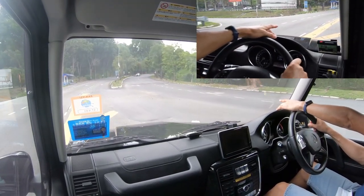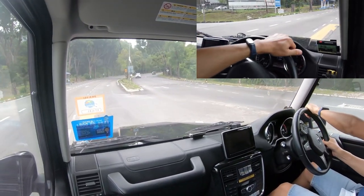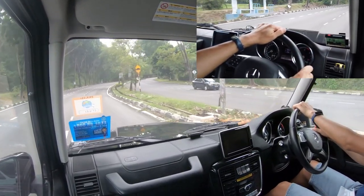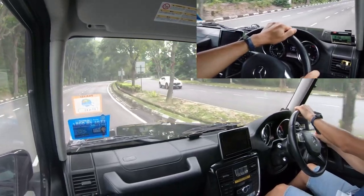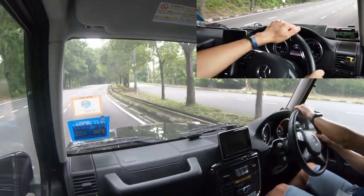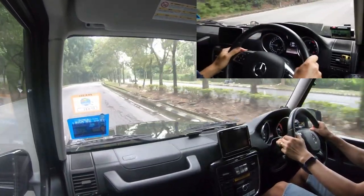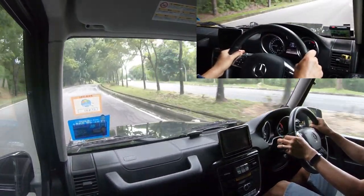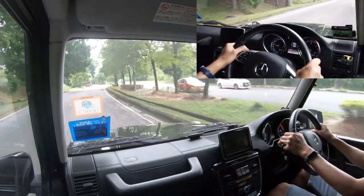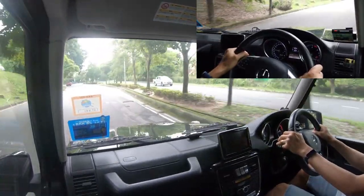You can see up front there are a lot of undulations here — the car actually takes them quite well. Because it's a body-on-frame setup on the G-Wagons, you do feel that sensation of it being a truck, which it is.